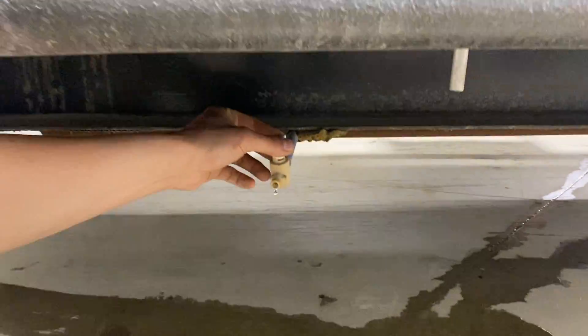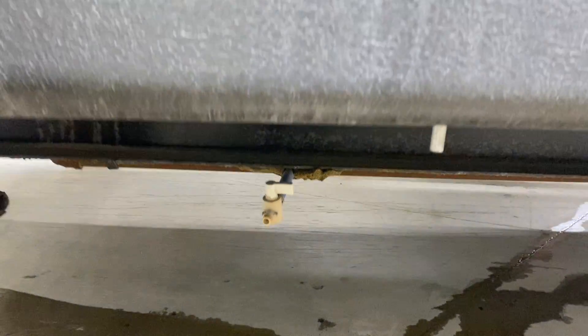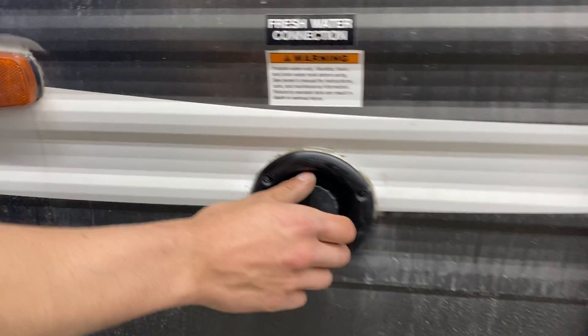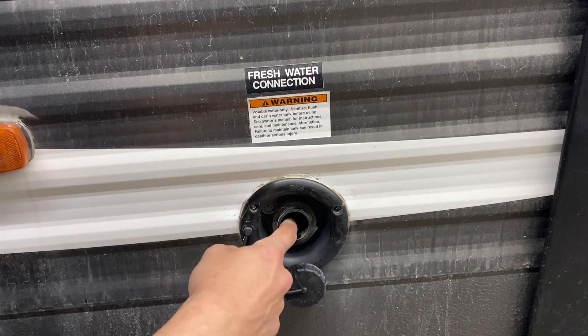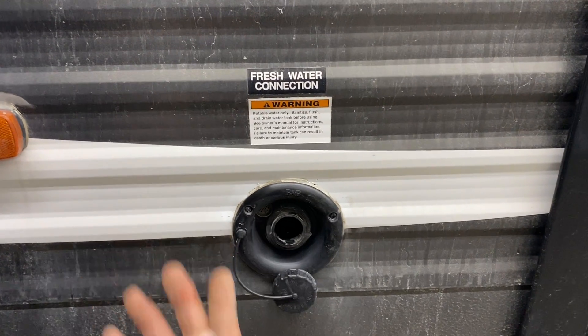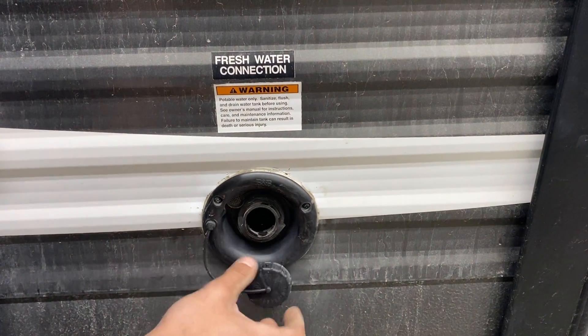Down here, this little drain is just for your fresh water tank — open up that valve and it allows it to drain out. And here's your fresh water tank fill: just turn the cap, pop it off, take your water hose, stick it in there, turn on the water, and that'll fill up the fresh water tank. You know the tank is full once it starts spitting water out of the vent there.